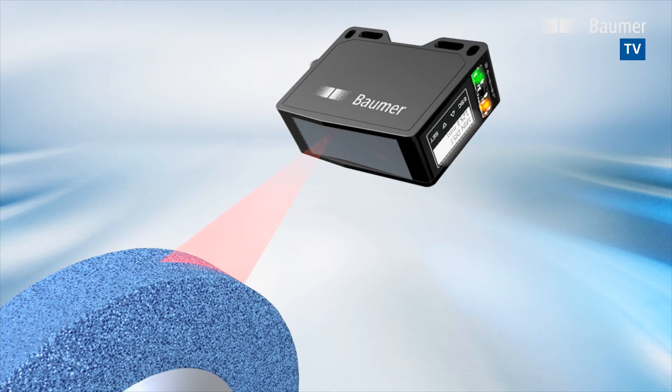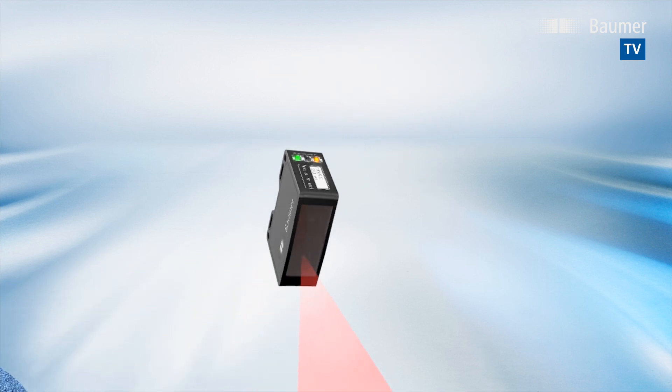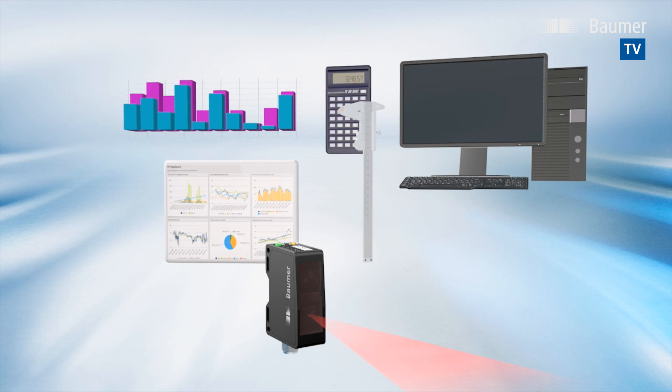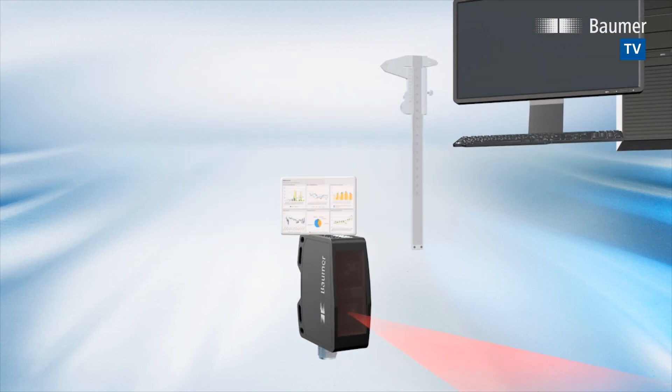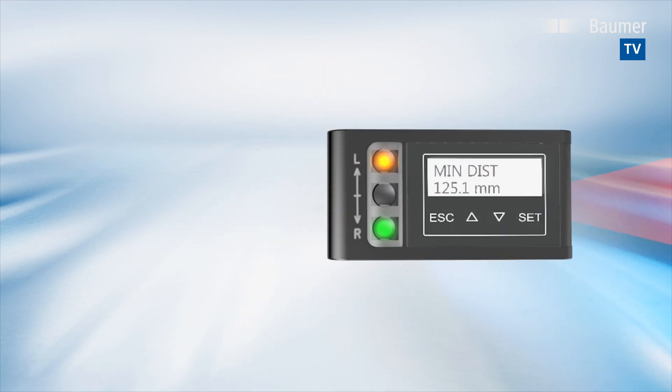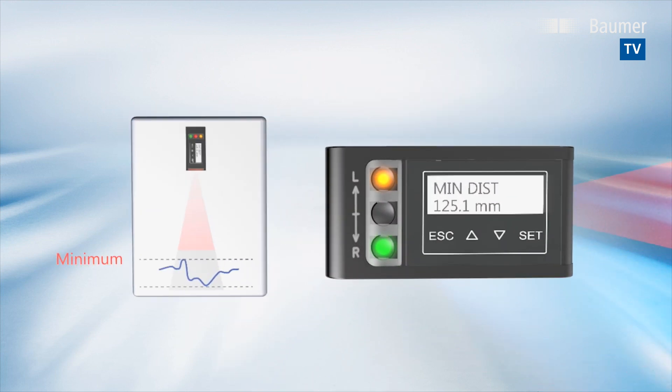Bauma presents the new Messex MultiSpot, the innovative measuring sensor for extremely rough and glossy surfaces. The calibrated sensor combines a variety of measuring functions in a compact design, without the need for any external software. The innovative touch display enables quick and easy selection among the three different sensing modes.